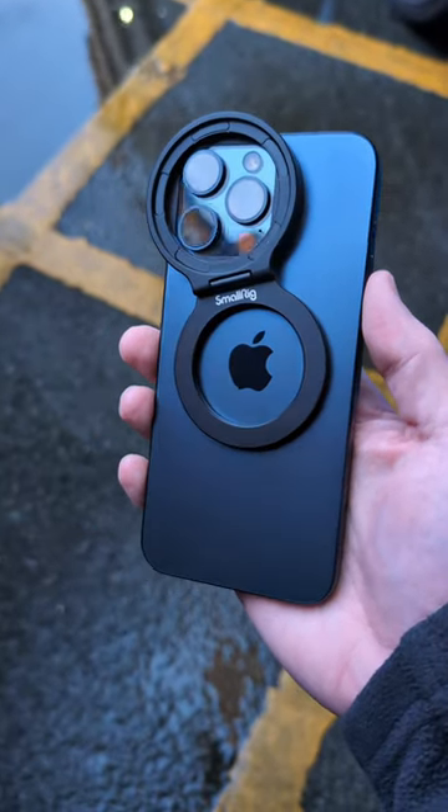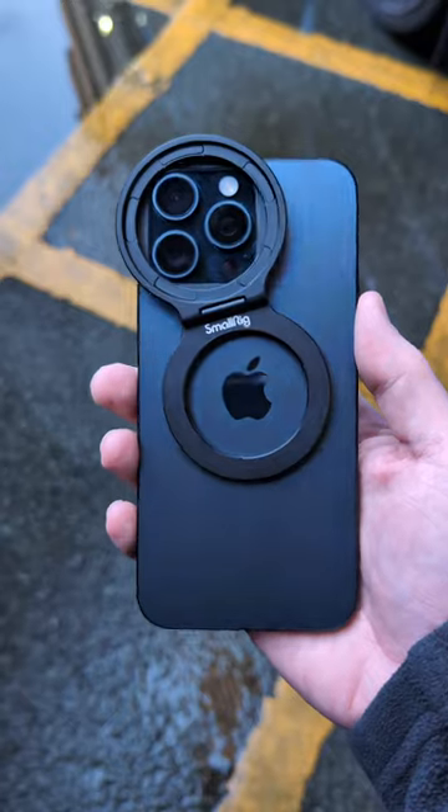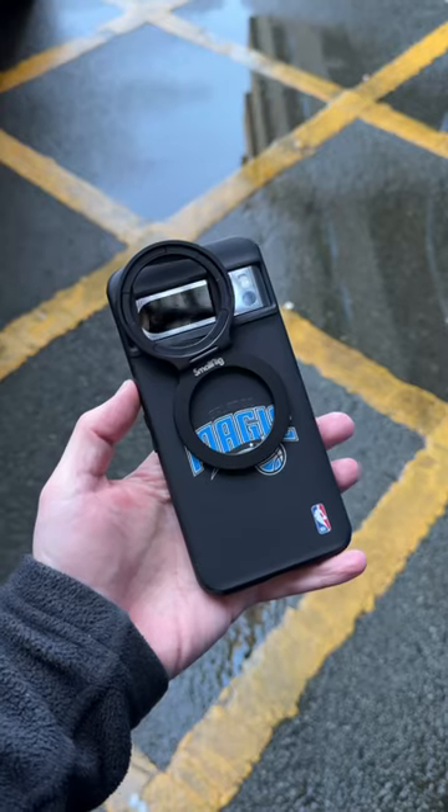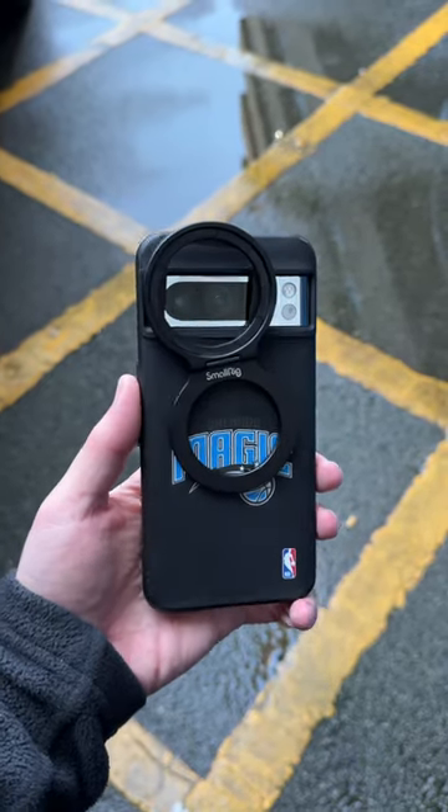Now they used to do the MagSafe magnetic filter ring adapter, which was great for the iPhone 14 and still works with the 15. It will also work with an Android phone if you have a MagSafe case or ring adapter.